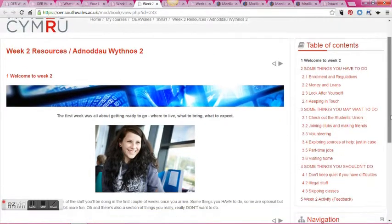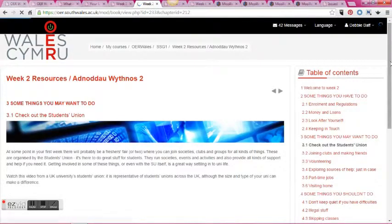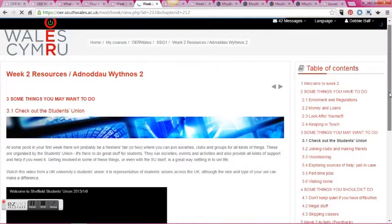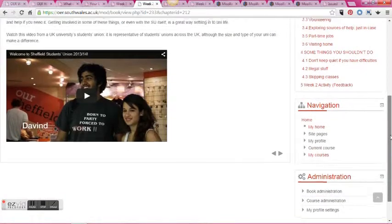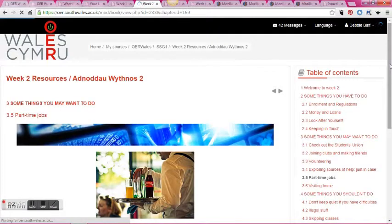Weeks two and three are in a bit more depth and cover topics like enrolment and registration, money, joining the students union, and things like getting a part-time job. It does give a bit more information about what students can expect to actually do.